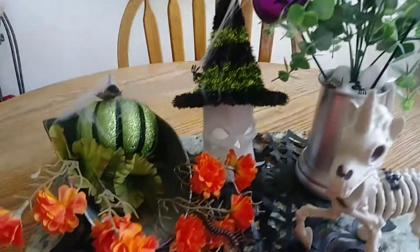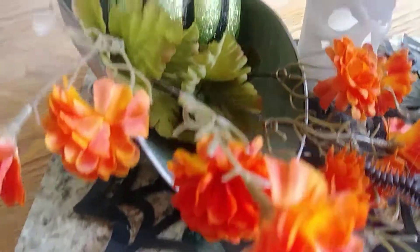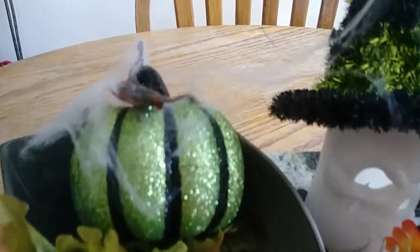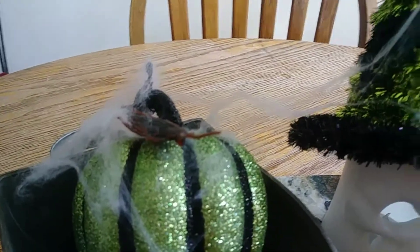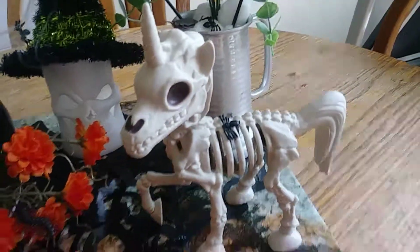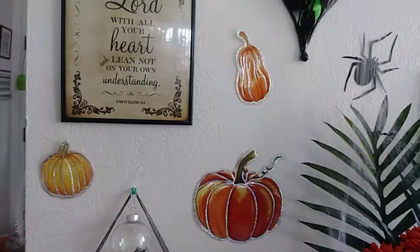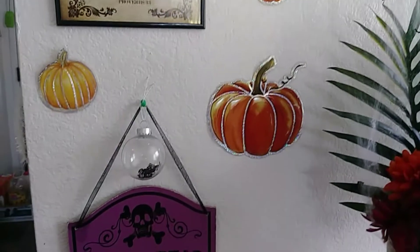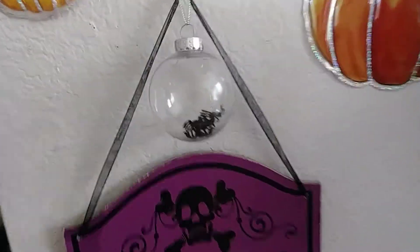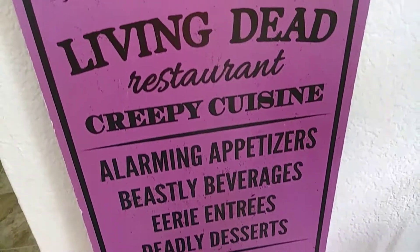Hello guys and welcome back to our channel! Today I'm going to show you my inside Halloween decorations. I've had them up for a little bit, just been adding touches here and there. At the end I'll include some clips with the lights on. I hope you guys enjoy this video — if you haven't decorated your home yet, you can get a little inspiration from my house. Most of the things I have are either Dollar Tree or very cheap stuff from Walmart.